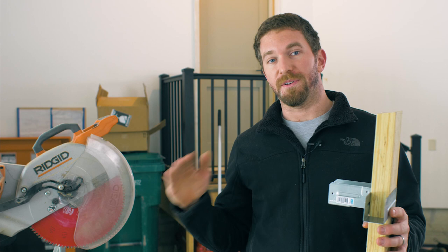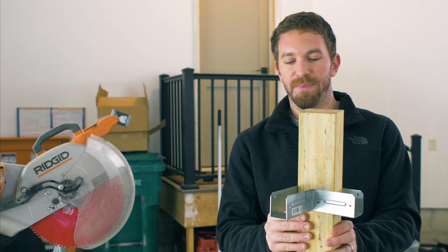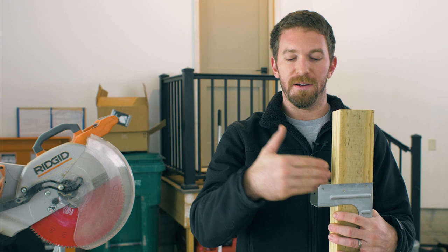We're going to connect all of this using Simpson Strong Tie rigid tie connectors. These are great because they simply slip over the two by four, and then you can butt your two by four in on each side as well. That's going to make sure that everything stays nice and square and will last for a long time.